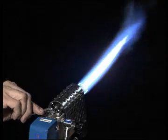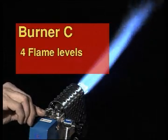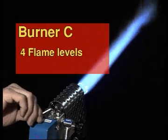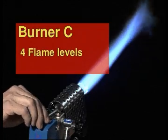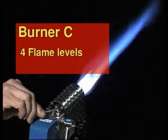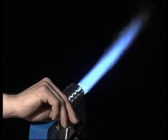The optimum flame profile is already set ex-works. However, the flame can be individually adjusted by the valve screws. Zenit size C bench burners have four flame levels: a pinpoint flame, a medium flame, an intense flame, and a bushy flame. For this reason, they have four valve screws on the top for oxygen and four valve screws underneath for gas.